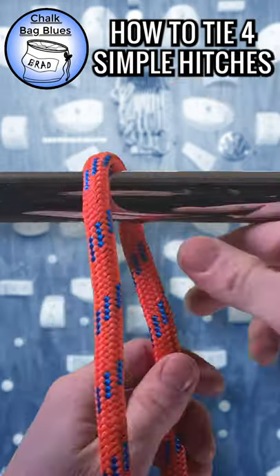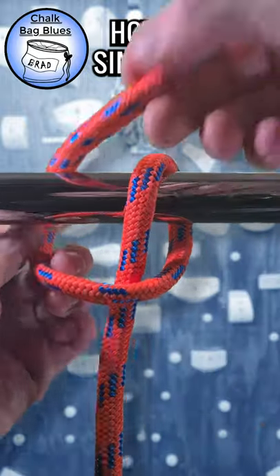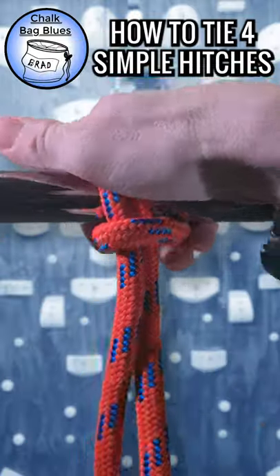Lark's Head Hitch. There's a way to tie this hitch with a loop strop and I'll be making a video on it soon.